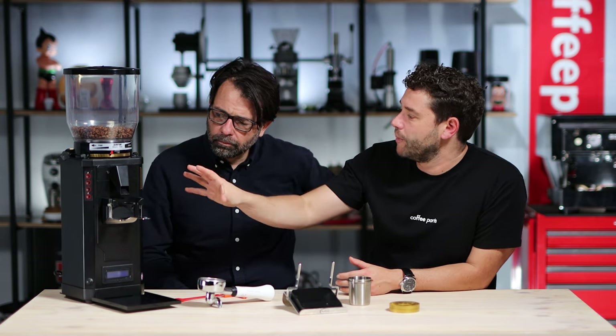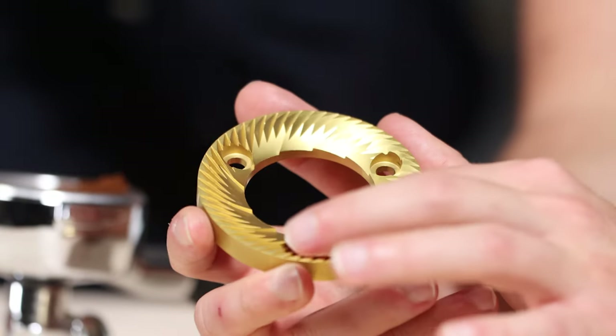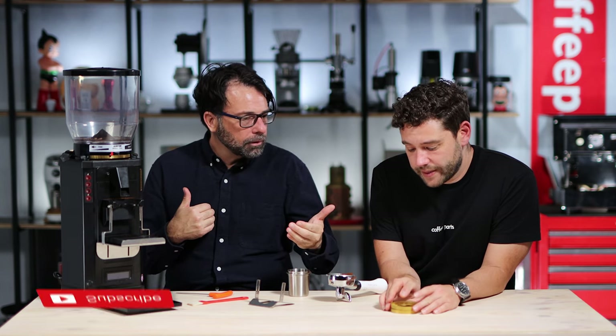Going back up, the grinder runs 75mm titanium SP blades, marked 'SP' and made specifically for this grinder. The geometry was designed to correlate with the motor's power. Because this grinder has low RPM, to compensate, the geometry of the burr teeth is elongated — a bit more aggressive — so they're outputting more per revolution. So we're looking at a grinder that spins less but delivers more into the portafilter.